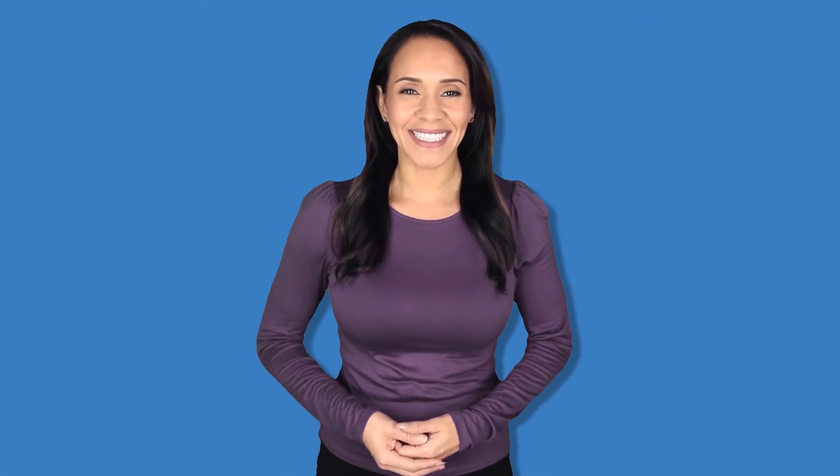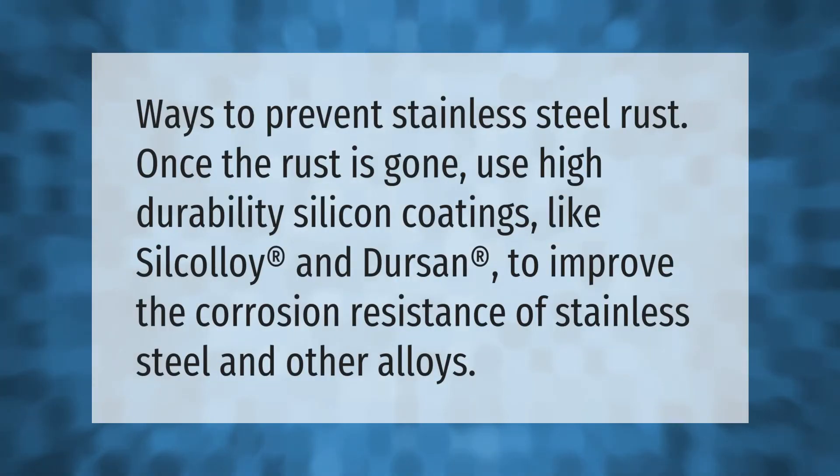Ways to prevent stainless steel rust: once the rust is gone, use high durability silicon coatings like Silk Alloy and Dursin to improve the corrosion resistance of stainless steel and other alloys.